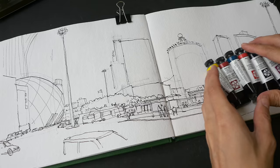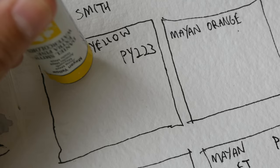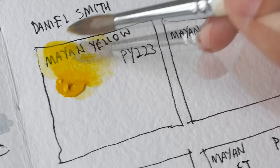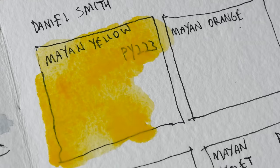To use these ancient colors to color a modern cityscape — I think that's going to be pretty interesting. Let's start by swatching out the colors. First, Mayan Yellow — this is PY223. This color is supposed to be transparent, non-staining, and non-granulating. It looks like a warm yellow, also looks like a Hansa Yellow to me. Mayan Yellow is very vibrant and definitely quite transparent.